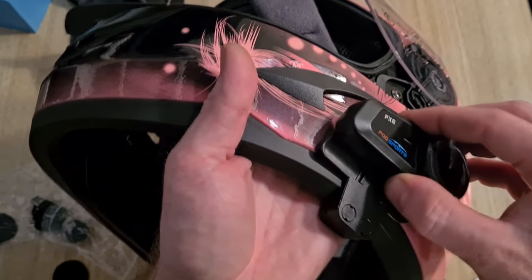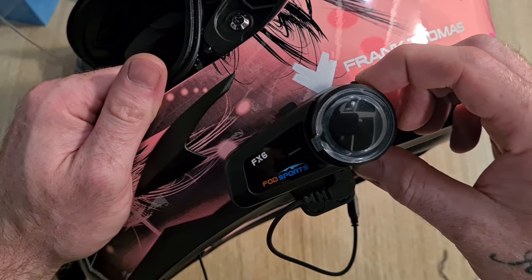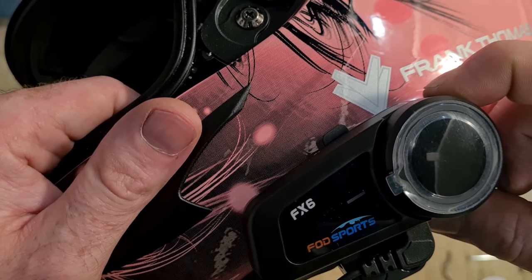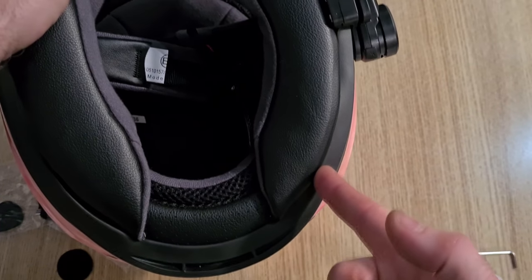Right, we're going to slide the unit on there. Turn it on, make sure it works — hold the top button. I can hear the speakers coming out of both sides. To turn it off, you hold the top button — it will flash red and say power off. Now I'm going to pull the cheek pads back in and hide the wire in nicely. Make sure you don't pinch the wire. Run the wire through the front, being careful you're not pinching it across this little lip here.